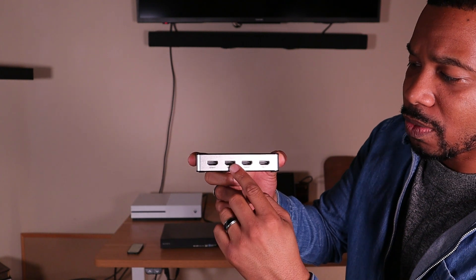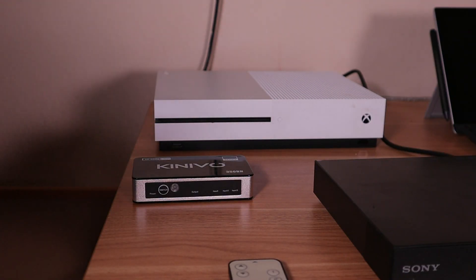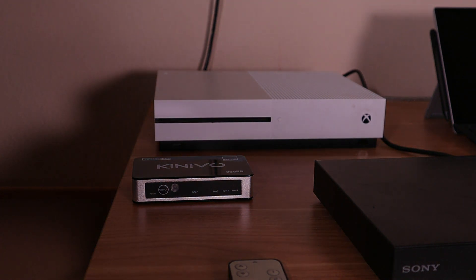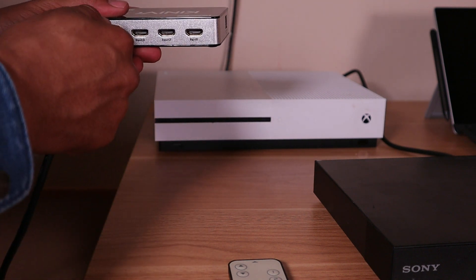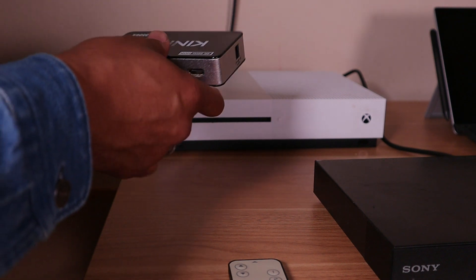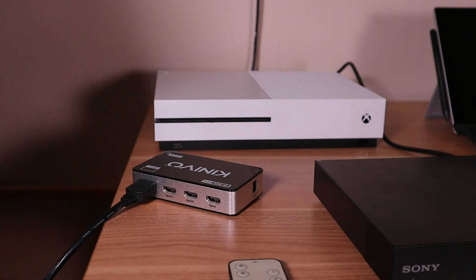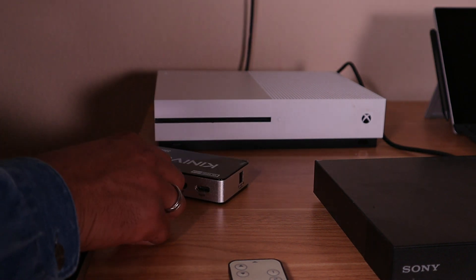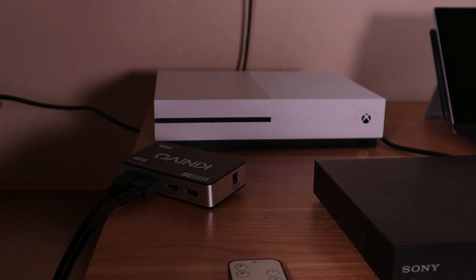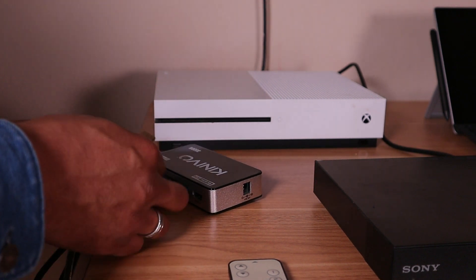I'll put my Xbox One into input slot 3, my Blu-ray player into input slot 2, and my laptop into input slot 1. The order is interchangeable — it can be in any order. So first I'll hook up the HDMI cord from the TV into the Output port, then connect the Xbox into input 3, the Blu-ray player into input 2, and the laptop into input 1.